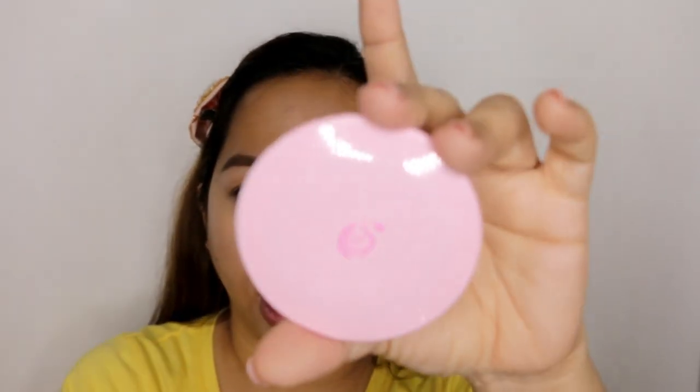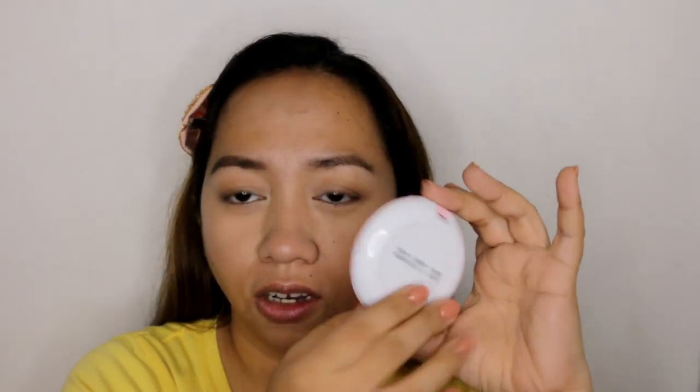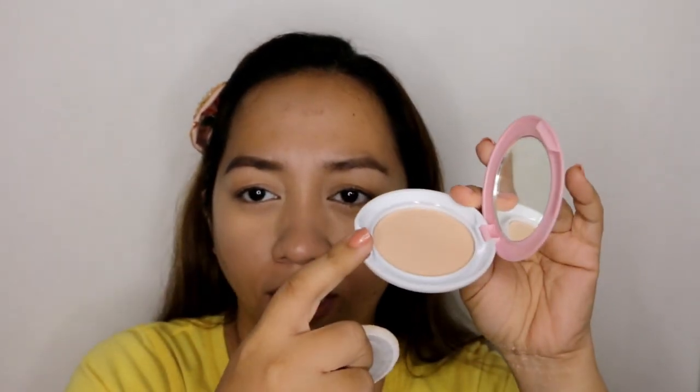This is the compact — this is how it looks. It's pink with white on the back. It comes with a small mirror and a puff. However, the puff has no separator between it and the powder, so it's not hygienic at all. But the main purpose of this review is to test whether it really controls oil — that's my primary concern. I want to know if budget-conscious moms like me can use this.